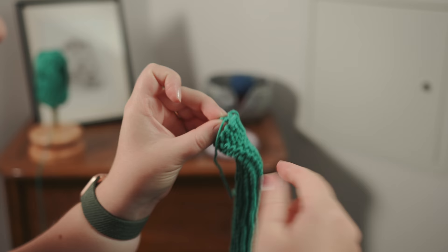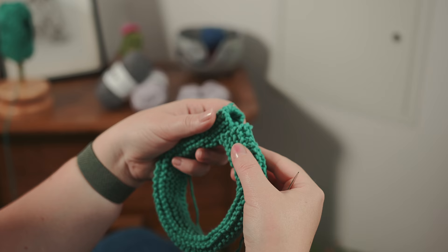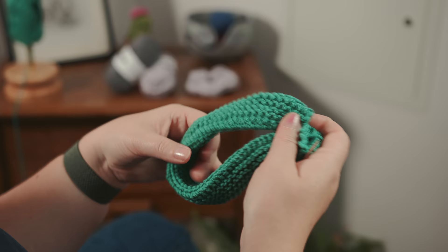Pull that off and I'm going to leave these two ends there for the time being. Now we have our tube for our scrunchie and it's looking pretty big — you're thinking how is this going to be a scrunchie? But all will make sense when we bring in the elastic. There's our sewn-up edge; we're going to put the elastic through and create our scrunchie.